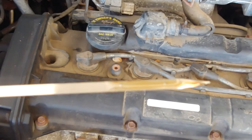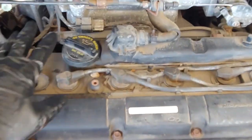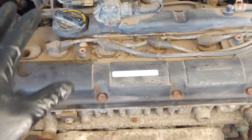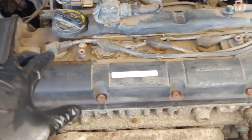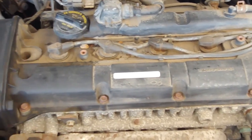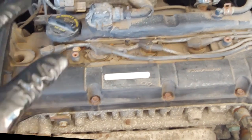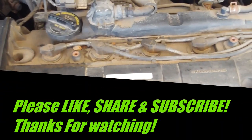The oil looks good and is leveled properly. The oil cap is tightened and the dipstick is back in. This is how you safely and properly do an oil change on a 2011 Kia Soul — this also applies to 2010 to 2013 Kia Soul. If you like the content, please like, share, and subscribe. Thanks for watching.